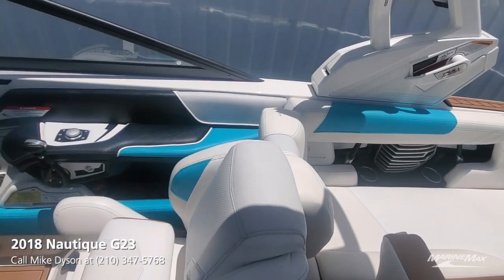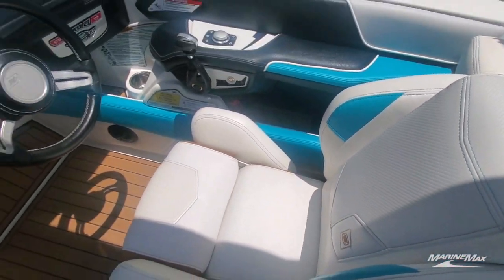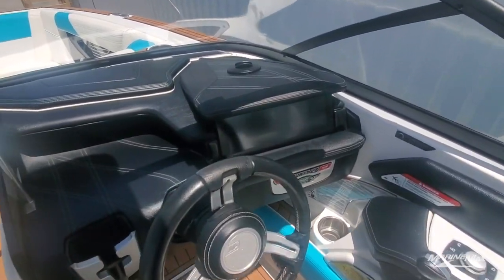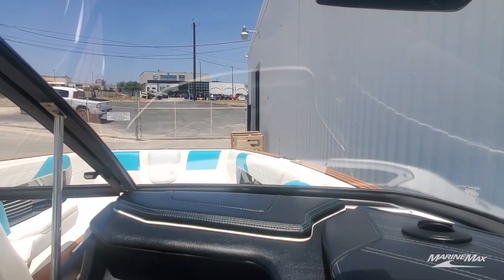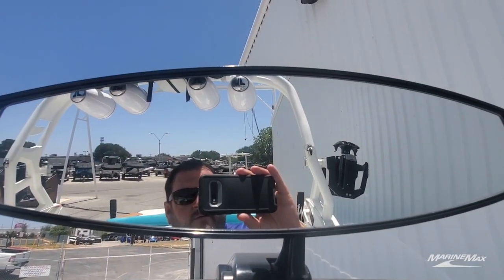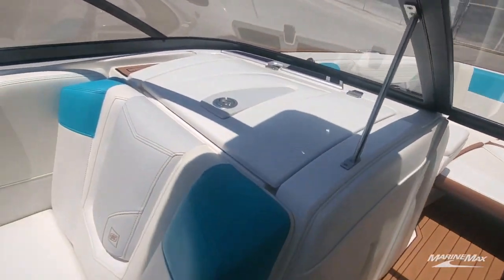The reef blue has a nice accent inside. The driver's got a flip-up bolster for better visibility. Our screen is nice and large but it's off to the side, so when you're sitting behind the wheel you've got a clear line of sight in front of you — nothing blocking your view out the front of the boat. There's a nice large mirror in addition to having the camera, so visibility is superb.